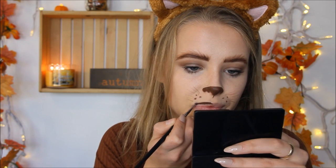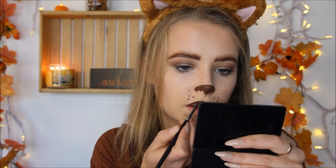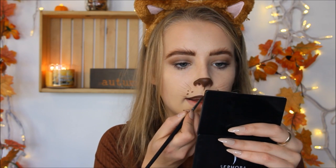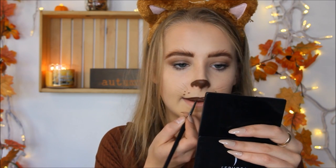And I'm also going to put this on my mouth, and I'm only putting it on my top lip.